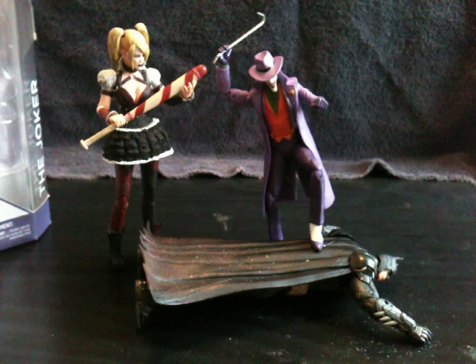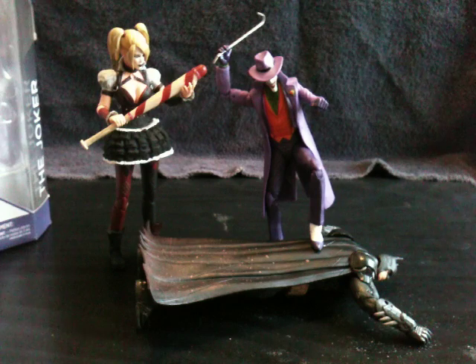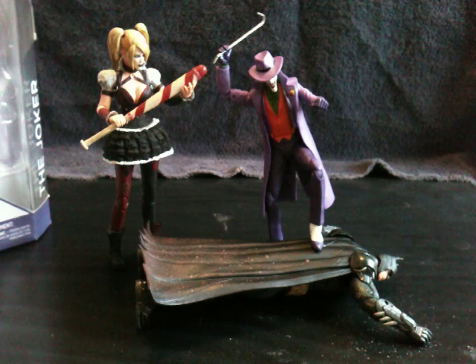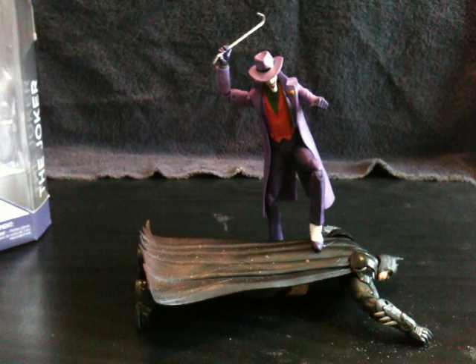Today we will be taking a look at the DC Icons Joker figure. I just wanted to get the figures in a really cool pose — both Harley and Joker got Batman exactly where they want him. I just figured that would look really cool. Alright, let's get these figures out of here.